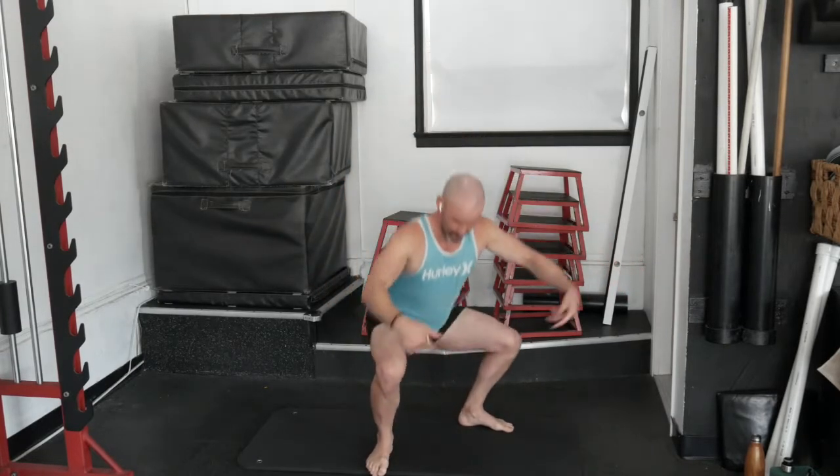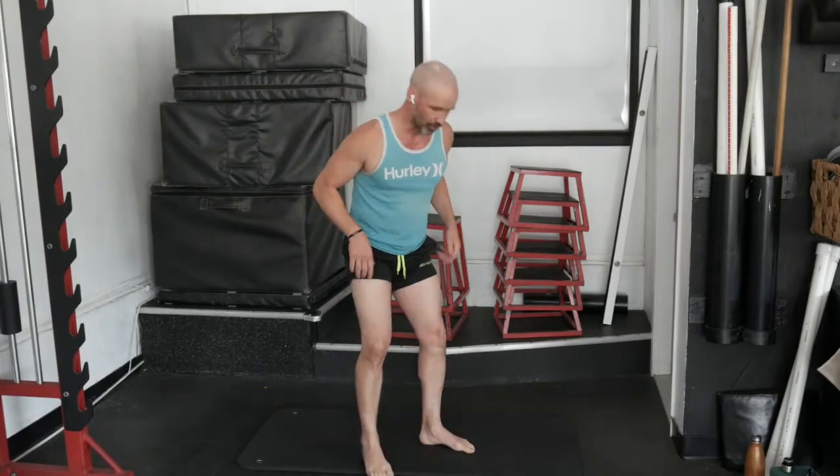First exercise is going to be eight squats — reaching my arms out as I drop my hips down, letting my knees track out toward the second toe. Then eight jumping squats — start from a squat position, jump, chop my hands back, and land back in that squat position. Make sure when we land, we want to land with bent knees. Make sure the shock absorbers — the knees — are getting that impact.